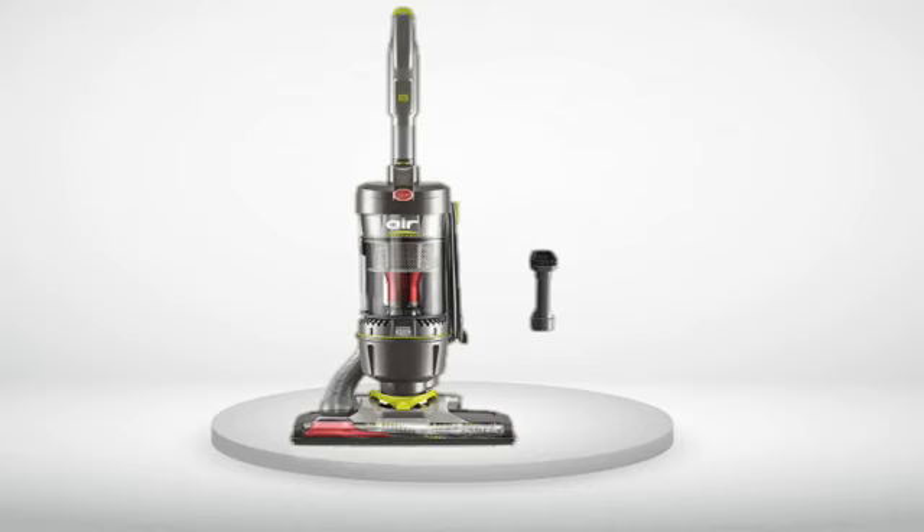I was at a loss — so disappointed — but I wanted to give Hoover a chance to make this right. I called their customer service but couldn't get anyone on the phone, so I sent an email providing the serial number, manufacture code, and model number. I got an email back saying my model was a redesign and the reset button had been removed; they instructed how to reset the brush roll, which I tried, but it still did not work. I am so disappointed — I feel like I got a refurbished model without knowing it. I have never posted a review before, but I felt this experience warranted it.